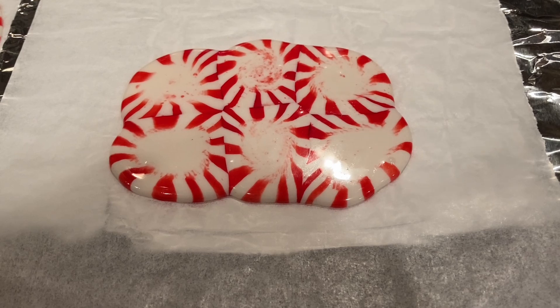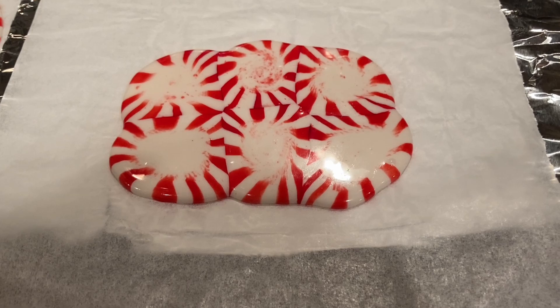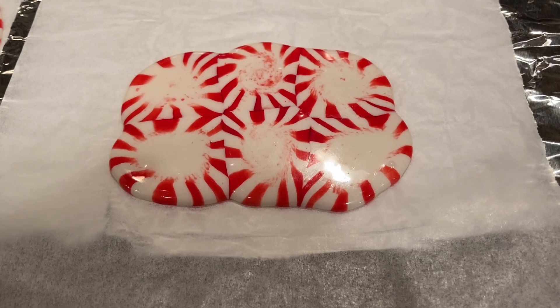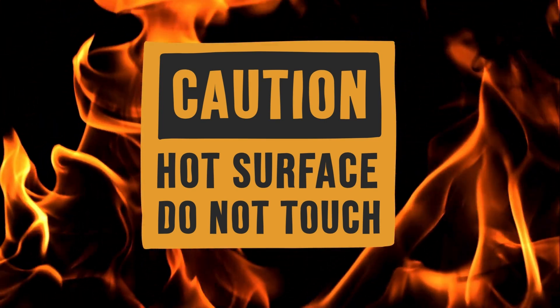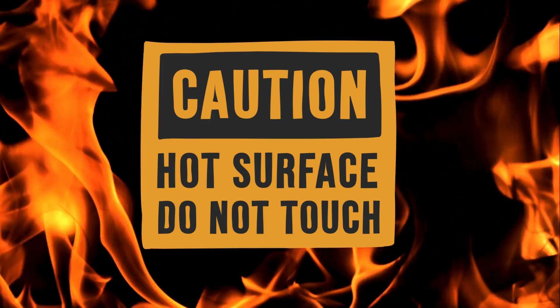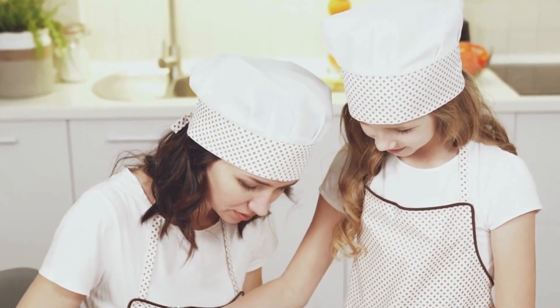Remove the pan from the oven and let it rest until the candy begins to set, but not until it's cooled completely because it'll be too hard to bend at that point. What you're looking for is the surface starting to get firm, but still soft and pliable. Now here's the note I said I'd remind you about — this is not for a child to be doing. Please step in as the adult and help them with this part, as very serious burns could happen. Please be careful.